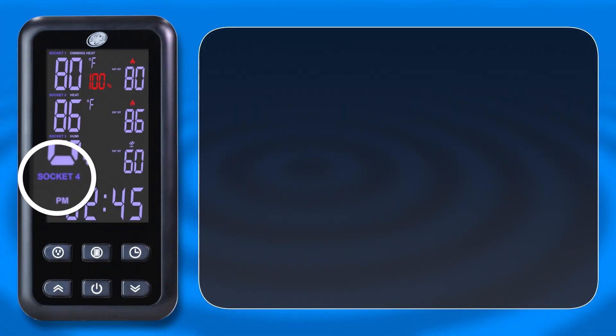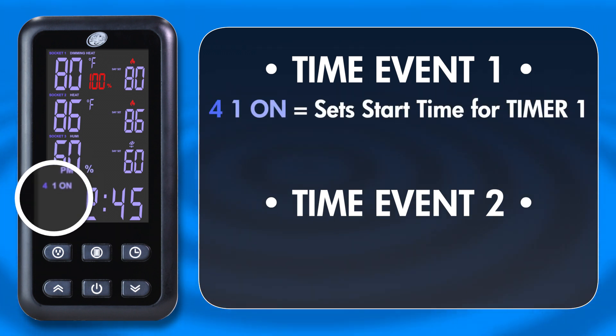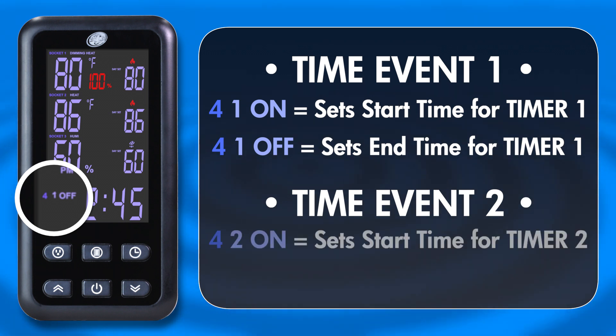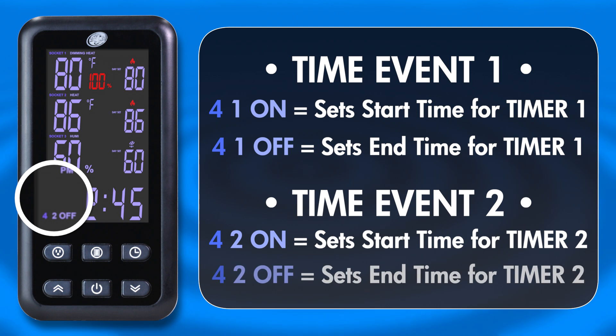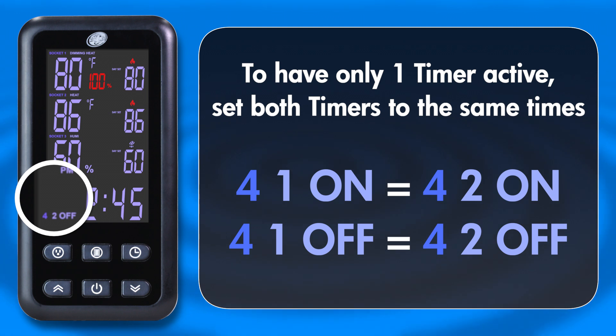Socket 4 is a timer that allows for two separate timed events to be programmed for the connected device. Set the first timed event by selecting Socket 4 and then selecting the 4-1-on option, indicating the on time for the first event. Once set, click through to the 4-1-off option to set the first event's off time. Repeat to set the second event, indicated by the 4-2-on and 4-2-off options. If you only want one timed event to be active, set your 4-2-on and 4-2-off options to the same times as the first event.